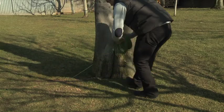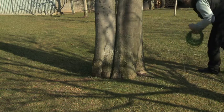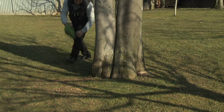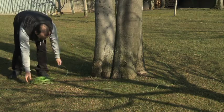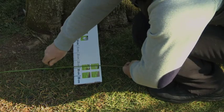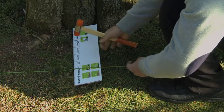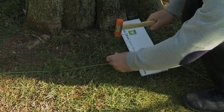Encircle the obstacle counterclockwise. Fully fix the nails at the appropriate distance around the obstacle. The distance between nails can be less than 1 meter on curved ways.